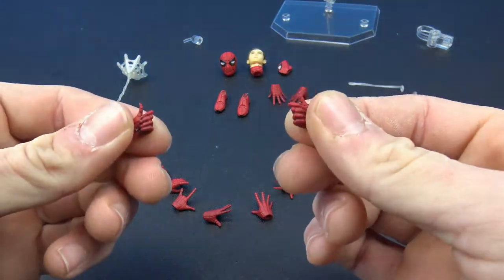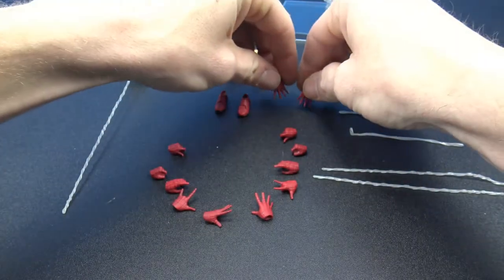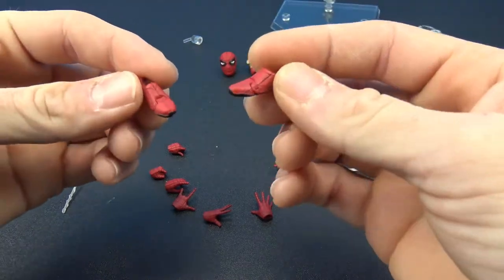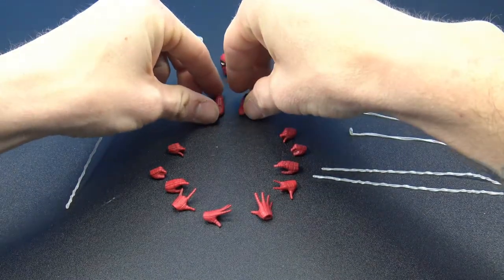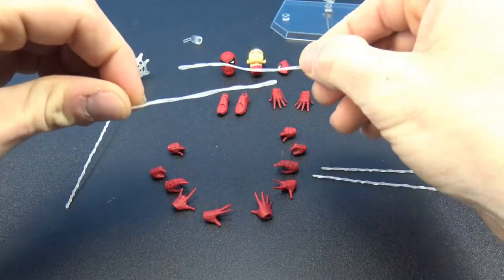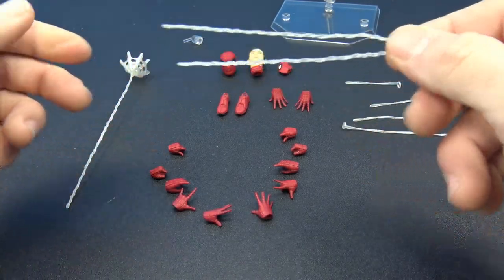We have a pair of web-swinging hands — or thumbs-up if you want. We also have wall-crawling hands with magnets in them, but the magnets aren't strong enough to hold the figure up unfortunately. You can kind of get it to work but it just ends up buckling and sliding down under its own weight. The magnetic feet are also included and done really nicely with detail — it just sucks they don't work as intended. We get two short webs, two longer webs, and two swinging webs with sculpted detail.